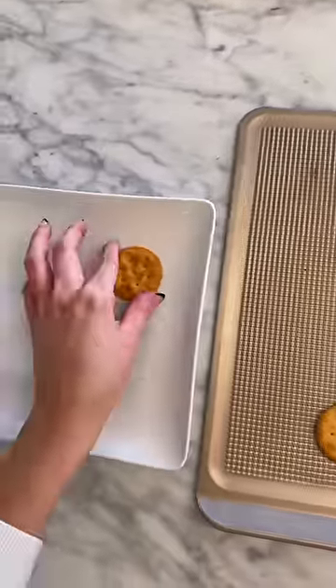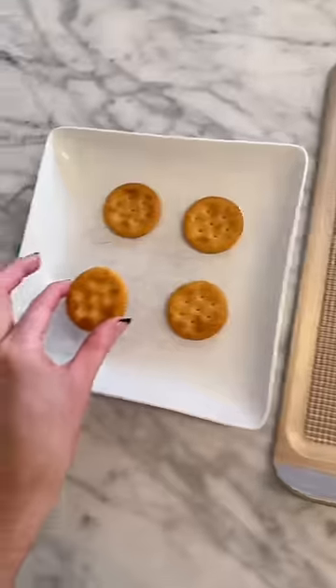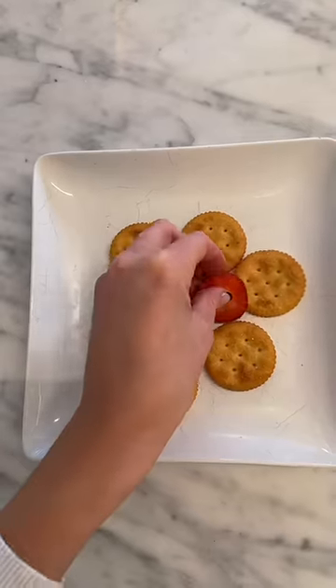Now that the strawberries were prepped, it was time to remove the shortbread from the oven. I like to leave them in until they're golden brown. The last time I tried to cook for William, he didn't like it, and I lost my allowance for an entire month, so I really hope he likes this.